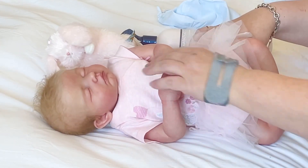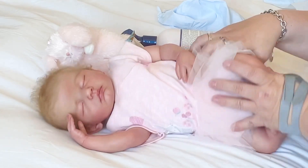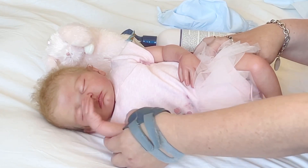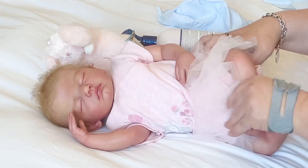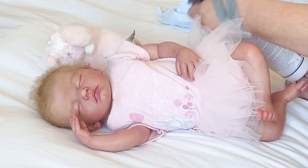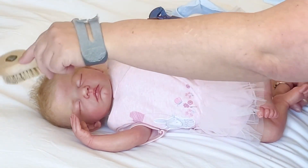Oh look at you in your outfit! You look so pretty, sweet girl. You look so beautiful. I love that Sherry uses a wonderful varnish — she uses a satin along with the mat, so it gives the babies that perfect baby glow.